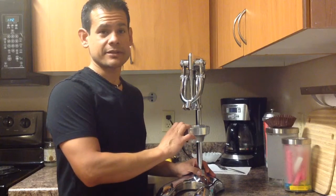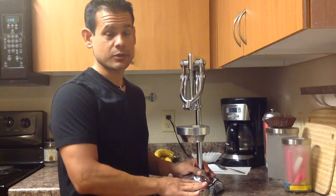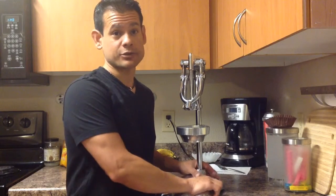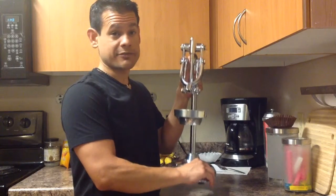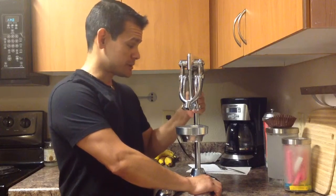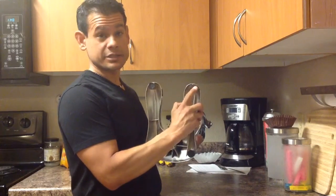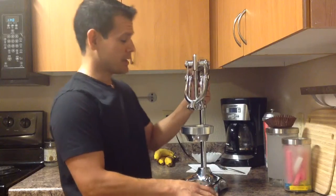Hey guys and girls, it's bartender Vince here. I'm doing a video to show you a little bit more of the quality of this great juice press that I love so much. The last video was more of how to use it to get all the juice out, but this is going to be more of a breakdown and actual review. This thing is pretty solid and stout, made out of heavy metal. The feet have a little bit of a suction cup to them, so on a flat smooth surface it will keep it more stable.